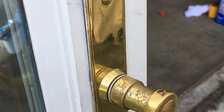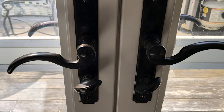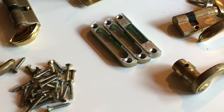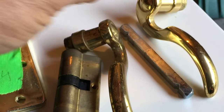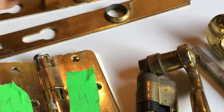Today we're going to do a quick lesson on how to convert bright lacquered brass into an authentic oil rub bronze finish. The first thing you're going to want to do is check the hardware with a magnet to determine if it's solid brass or brass plated steel. If the magnet sticks, it's brass plated steel and it likely won't hold up to this process.